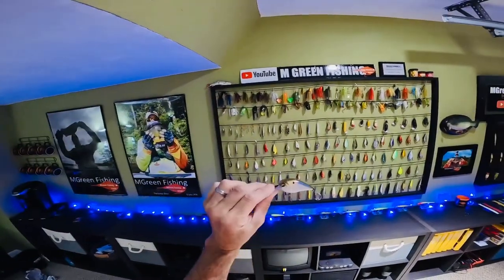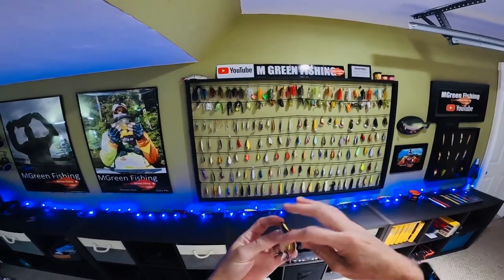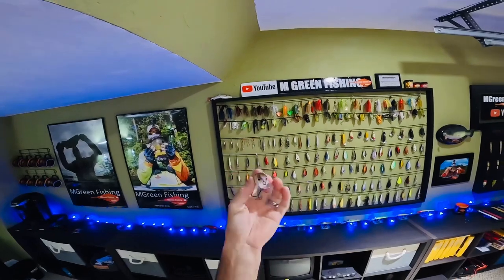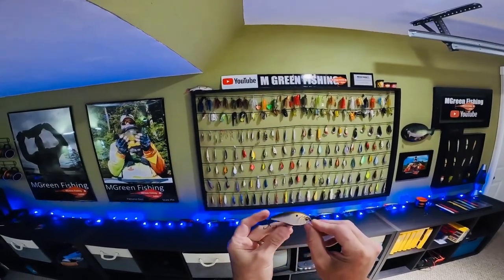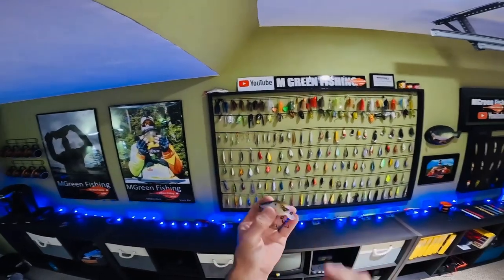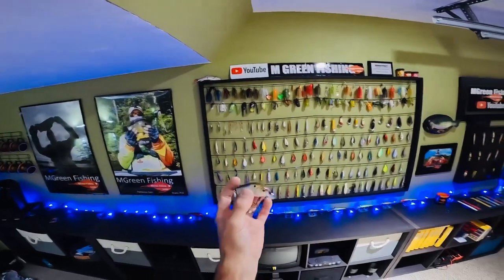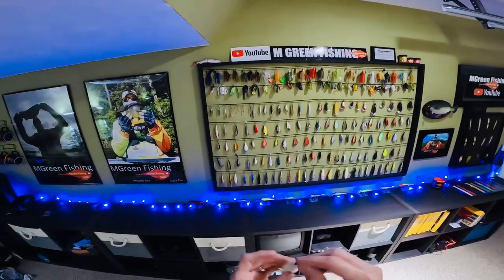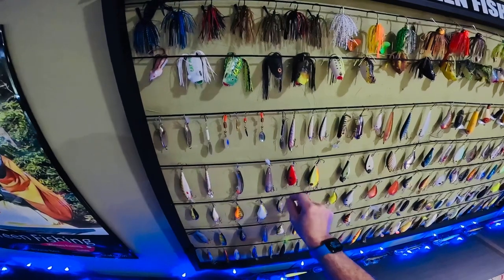This was a fun little bait to throw around today. This is the Sixth Sense called the Crush 50X, and the color is called 4K Shad. It's a 3/8 ounce lure, so it's a fairly small lure, and it dives 2 to 5 feet. I had fun with it, and now we'll stick it on my tackle wall and throw it again someday.